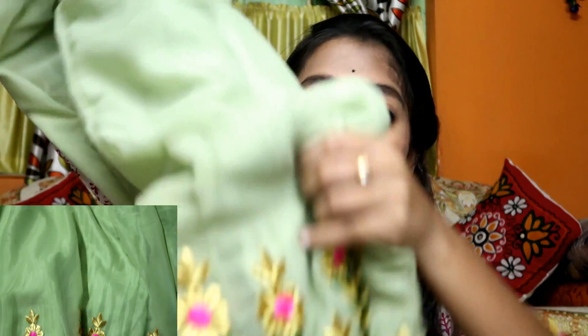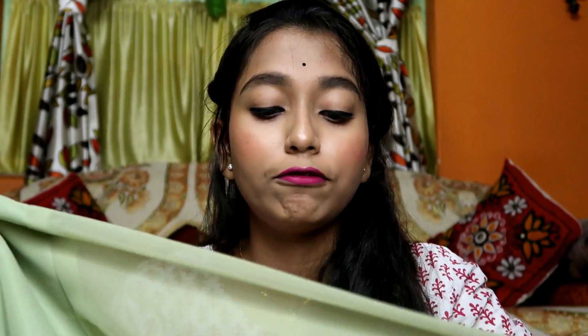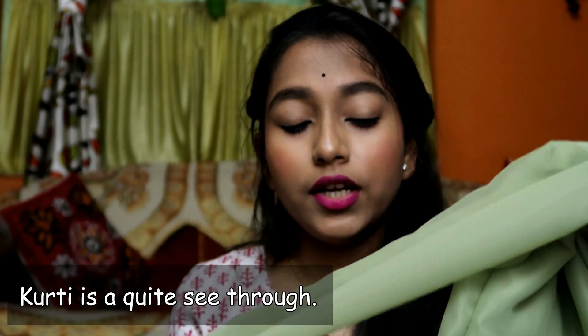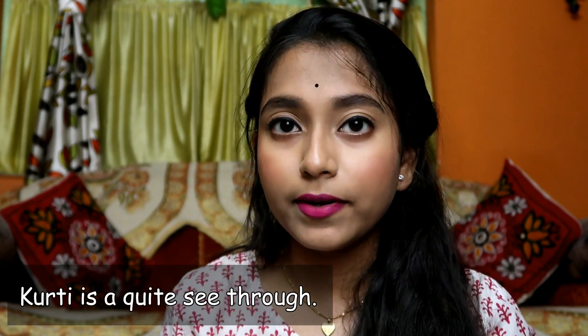First I will show you the shirt. The top comes in plain because the plaza is underneath, so they have kept the top very simple. The neck is a round neck, and it has full sleeves — the sleeve is see-through with no inner lining. The material of this dress is pure georgette, and the quality of the georgette is also good. I don't have any complaints about their product.